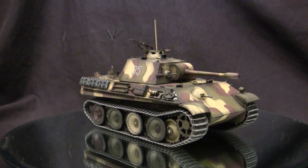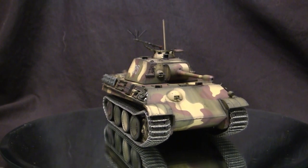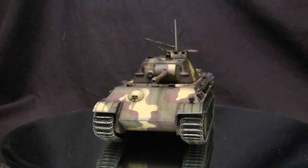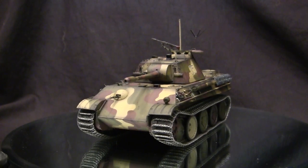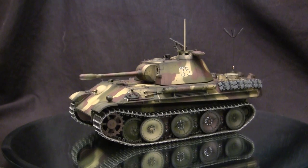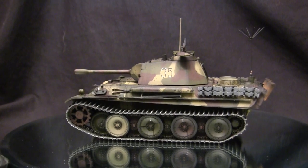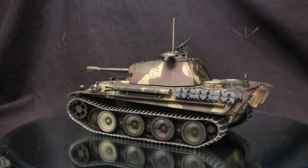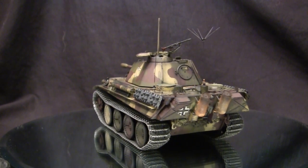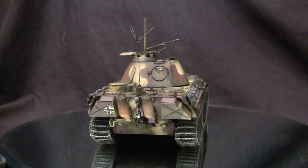To start this video off, let's go ahead and take a quick walk around this model. This vehicle here is the Panzerbiedachtungswagen Panther auf G, which was a very unique version of the Panther that never really materialized into anything. Obviously, this vehicle here is based upon the Panther medium tank, which by the 1943 timeframe was in full production.